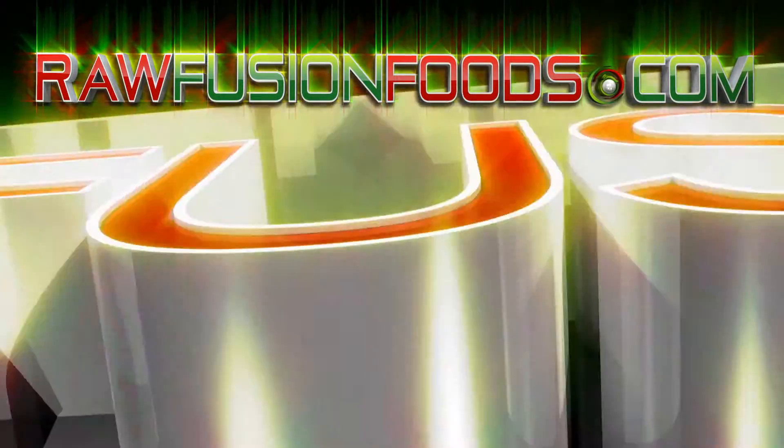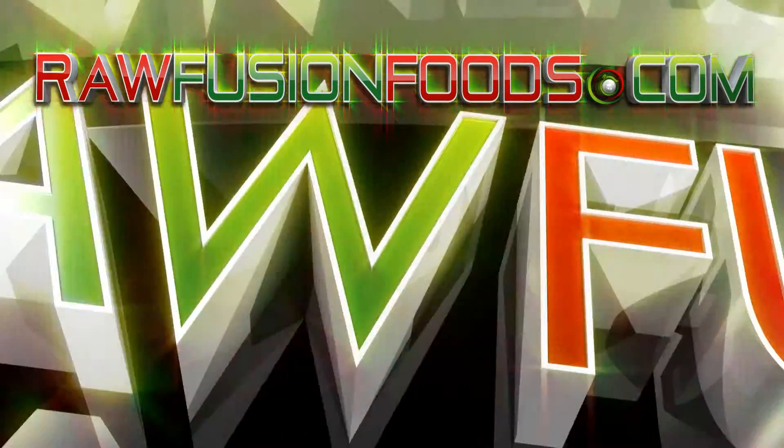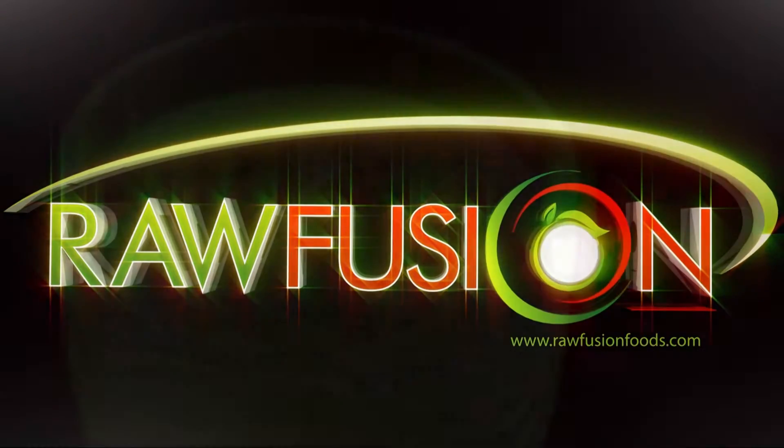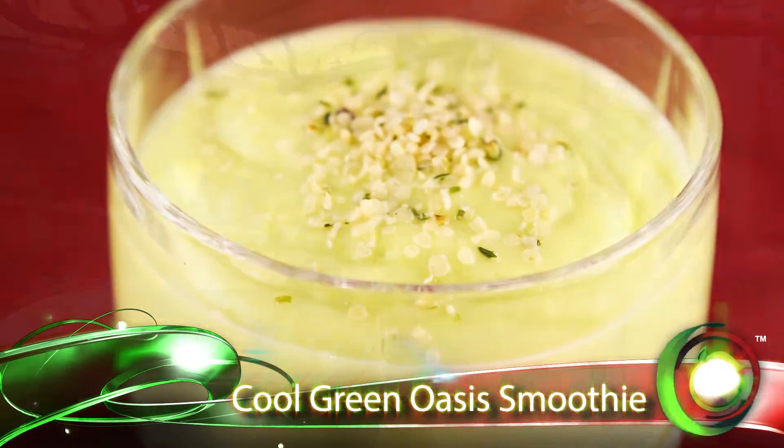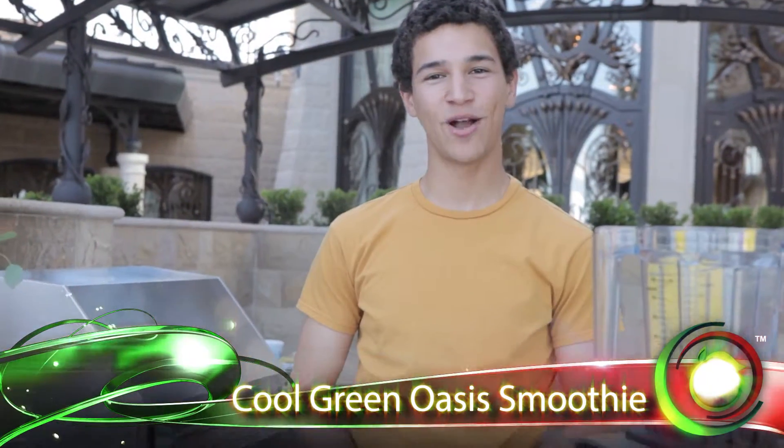Welcome to Raw Fusion. Join the movement and try something fun. Hi, I'm Chef Jordan from Raw Fusion Foods.